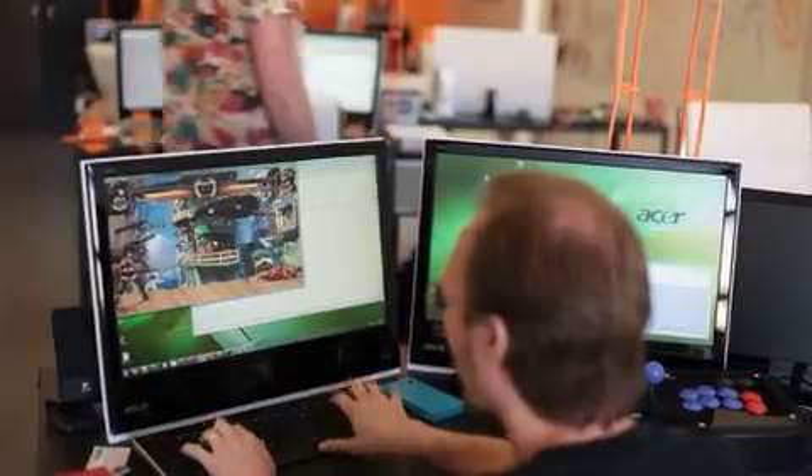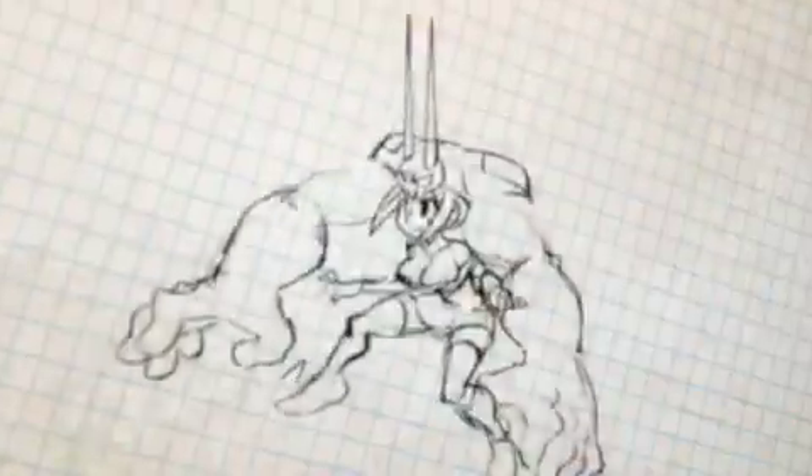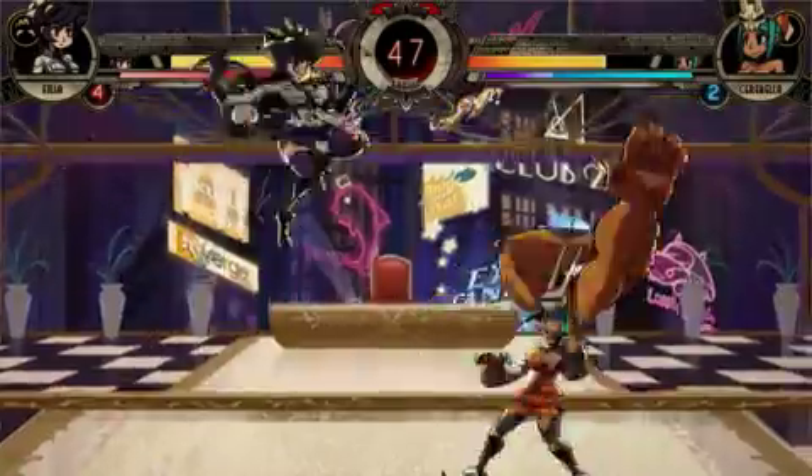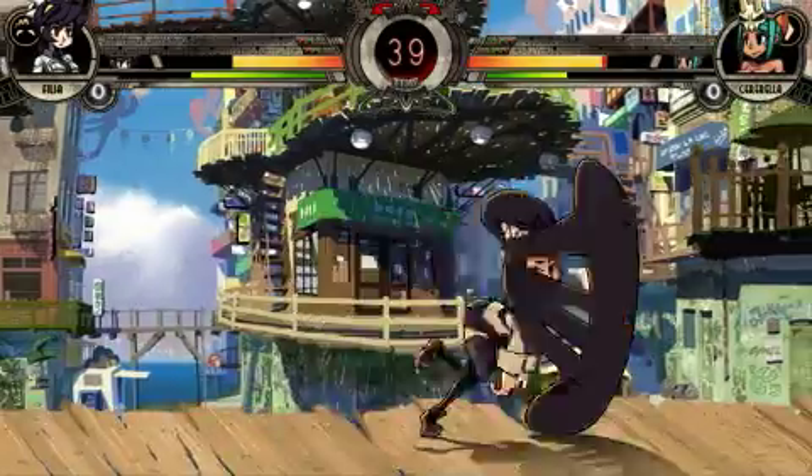An in-engine palette editor helps the artist visualize the color palettes, so they can create different color palettes for characters. Thanks to the shading layer, the number of colors the artist needs to tune is greatly reduced and automatically gradiated for the final look's smooth coloring. And here's the final animation in its full glory.